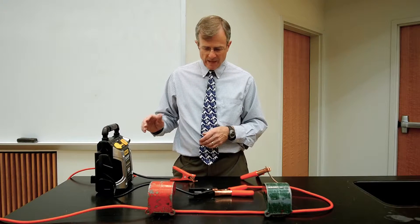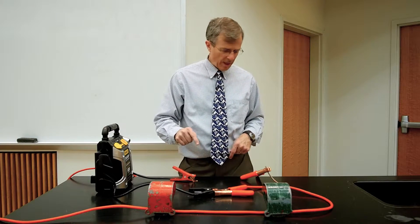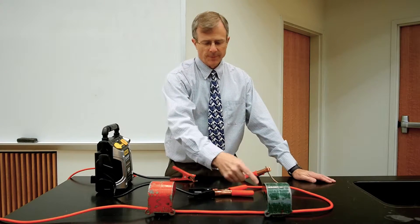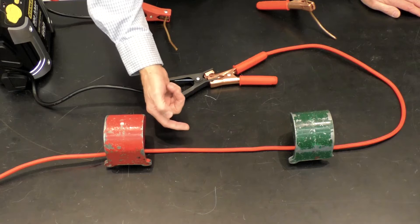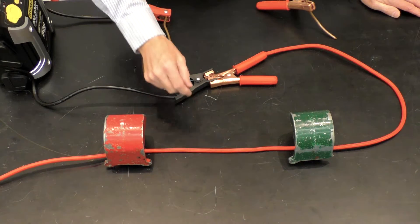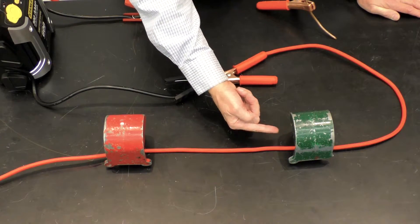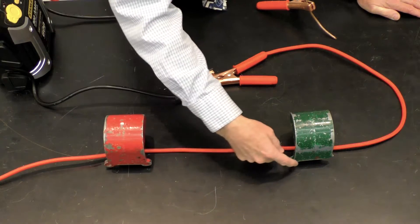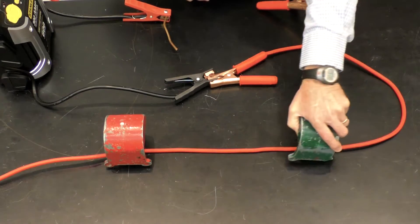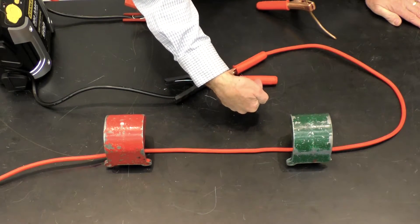What I have here is a battery, and what I'm going to do is touch this piece of copper to this piece of copper to complete the circuit. I will have a current in this red wire — it's just a jumper cable wire — a current that will be in this direction. And magnetic fields are produced by these horseshoe magnets that are horizontally toward me.